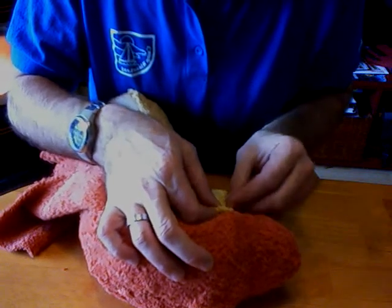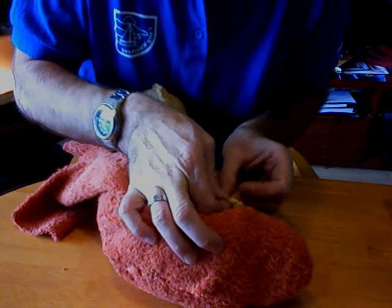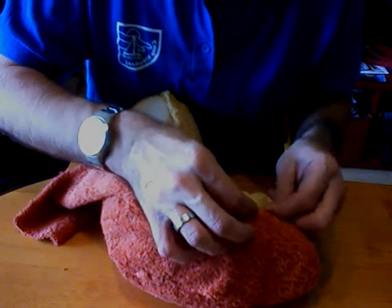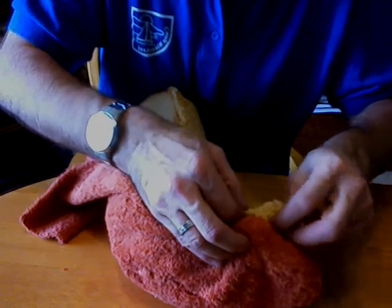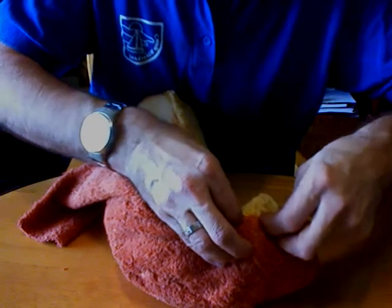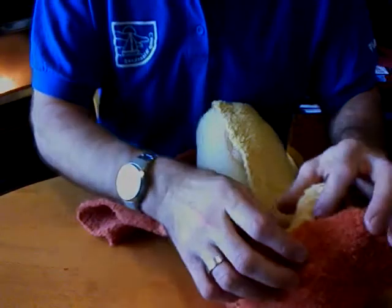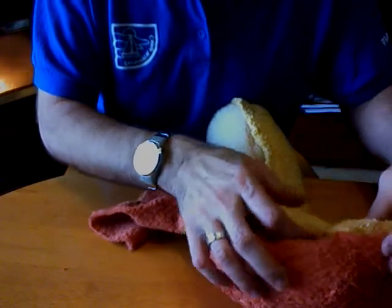Now I'm going to poke a pin through, and then reach up and catch the orange fabric that's on the top of the head, and then come right back through and catch the yellow fabric again. And that's going to help me when I sew it together to make that seam just right.